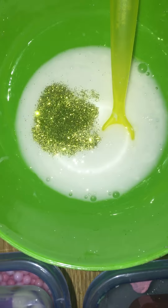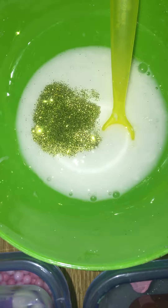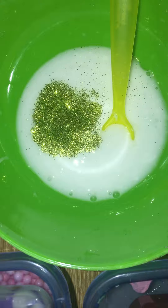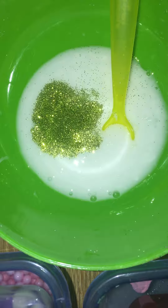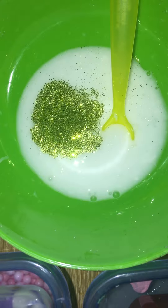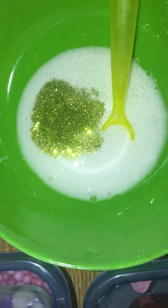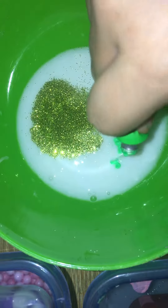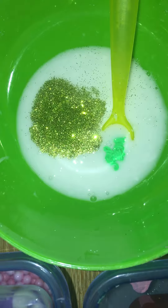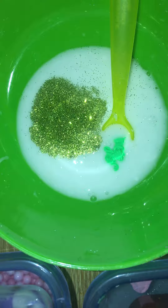We're gonna quickly stir that up. Don't add too much water, because if you add too much water the glue will get dissolved and then when you add activator it doesn't turn out to be anything.